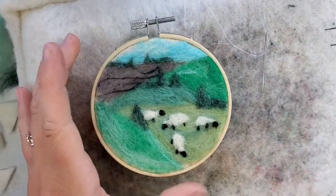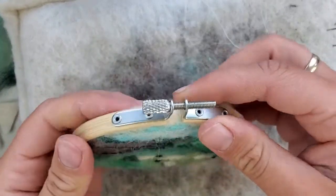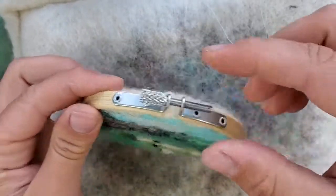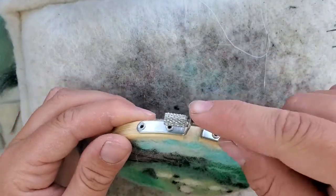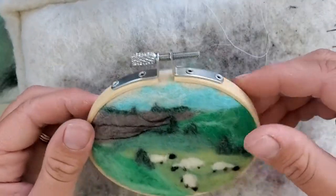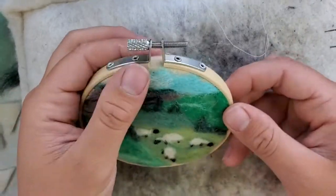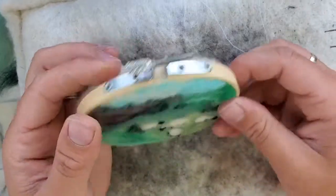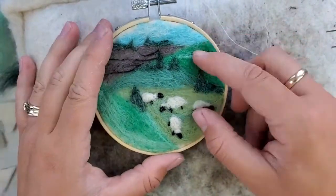After you have your knot you can trim the thread, leaving about a quarter-inch tail. Now it's nice and neat — it'll lay a little bit more flat. And now you have your little felted picture. You can even hang this up by stringing something on here — a little wire and a hook on the wall. You can find little hooks at the hardware store as well.